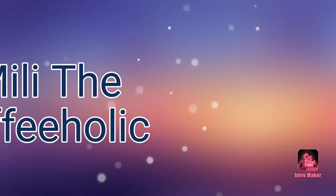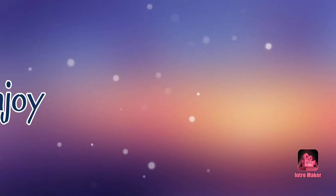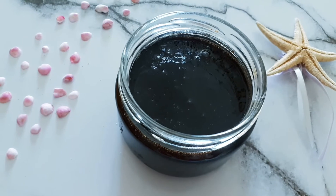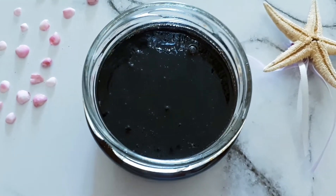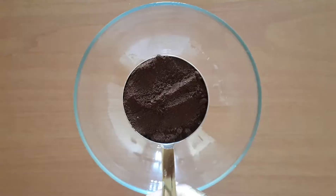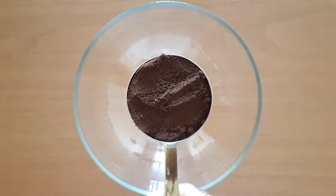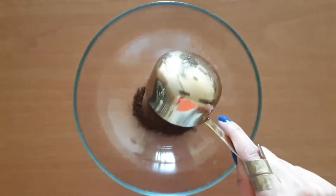Hello my friends, today I'm going to show you how to make a coffee body scrub on your own. To begin with, we add half a cup of ground coffee in a large bowl. I prefer using espresso coffee because I absolutely love its smell. Please don't use instant coffee as it won't work.